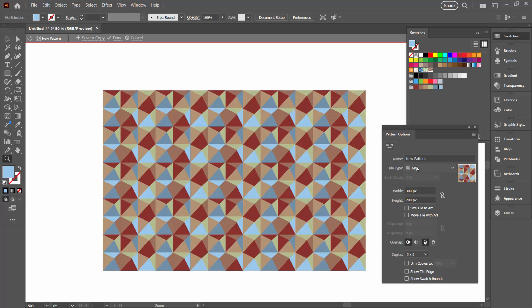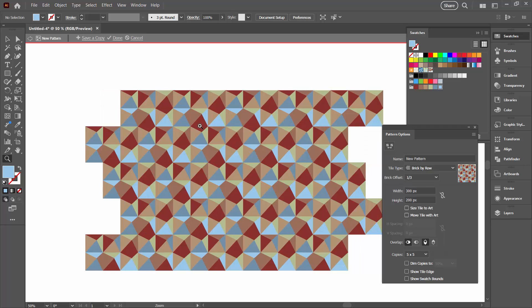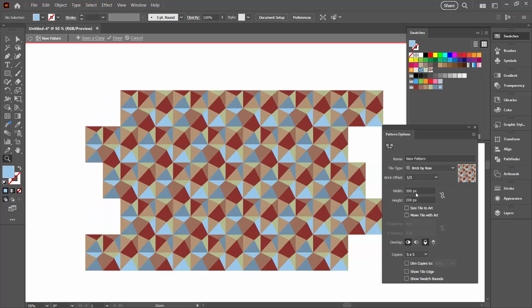We can break that up by using Brick By Row, but we need to be careful about our offset because we had three blocks across to start with. If we use a half offset the blocks are going to be offset from each other, which may not be the design you're looking for. I want mine to look like blocks, so I'm going to select either one-third or two-thirds. One-third is this one and two-thirds is this one. I think one-third is going to be a better design for me.